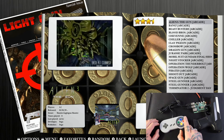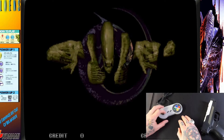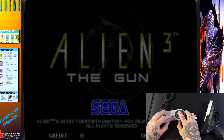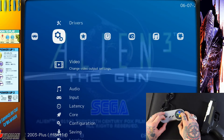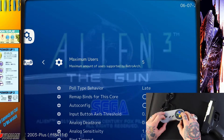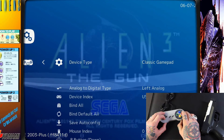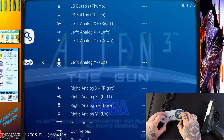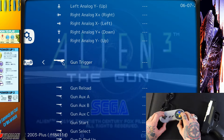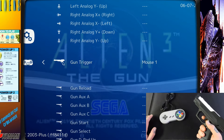We're going to go into Alien 3: The Gun first. Hit A on the gamepad controller to launch, and let it load. Once loaded, hit Select and X on your gamepad controller to open RetroArch, then hit B to back out one level. Navigate right to the Settings column, drop down to Input, select it, and go down to Port 1 Binds. Scroll down to where you see the light gun icon on the left column — the first option is Gun Trigger. Select it with A, then pull the trigger on your light gun; it populates as Mouse 1.